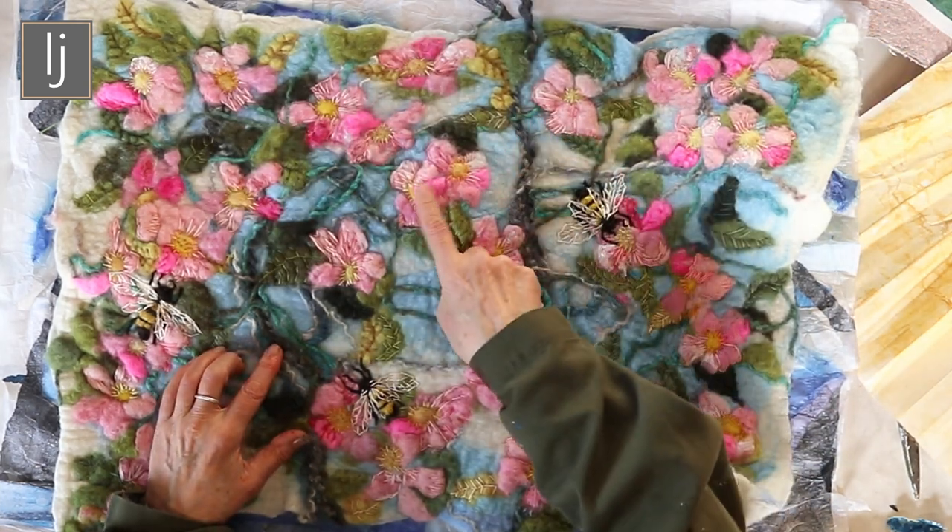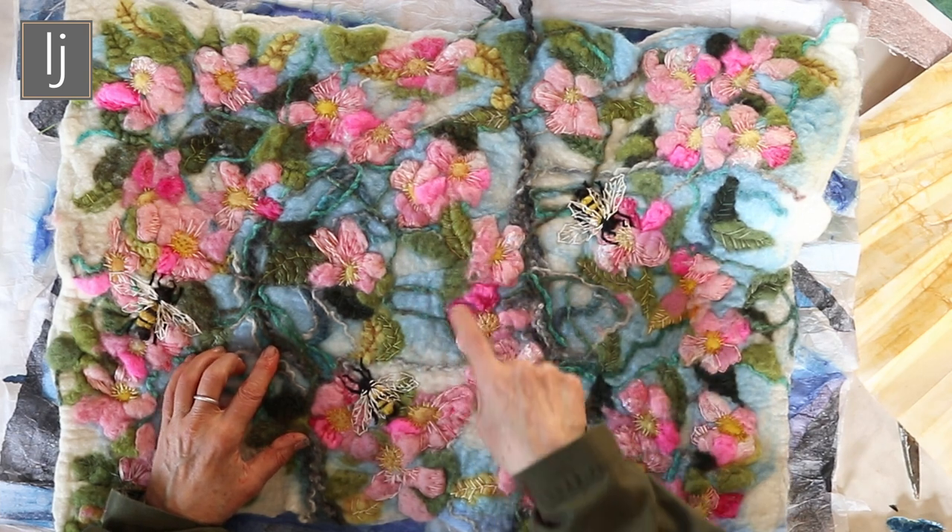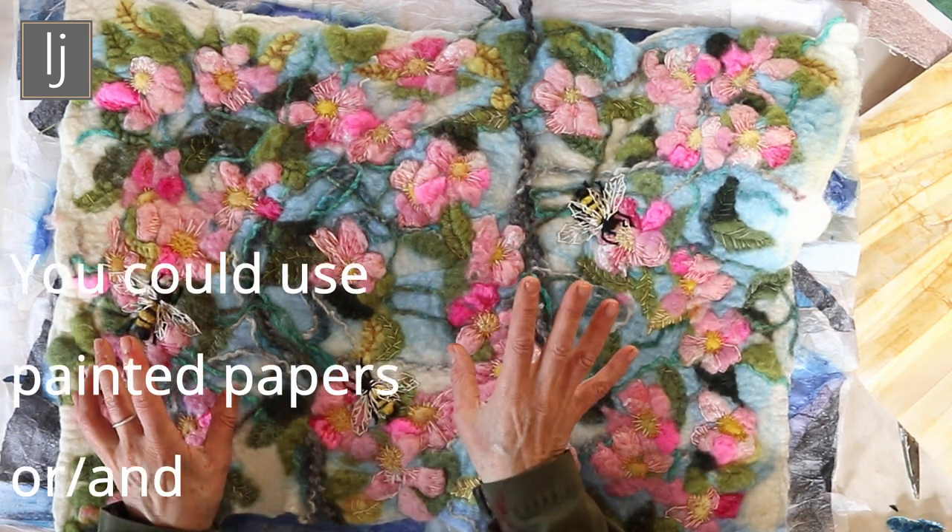There are threads in it — you could paint tissue papers and stick on the petals, cut them all out first, just put them on, and make up the flowers.